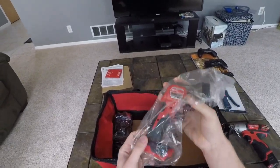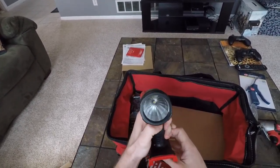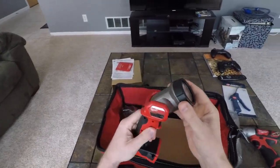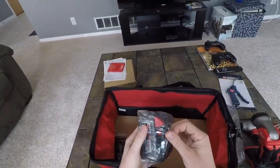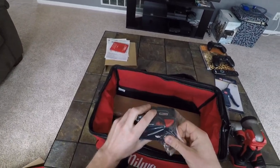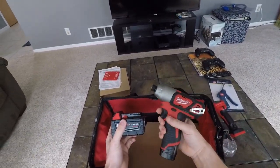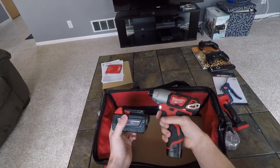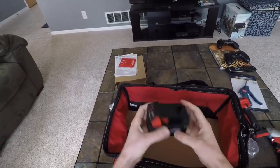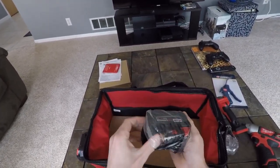Here is the light — nice little rubber push button, single LED. That'll be handy when you're under the car and need a little extra light. And here are the batteries. I was wondering about their size when you're throwing this thing around under the car — they're not small by any means. But I have the M12 quarter-inch hex driver if I need to get into tight spaces, so I'm not too worried about size. Two batteries in the kit — great value.